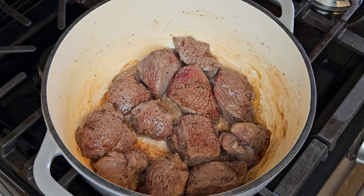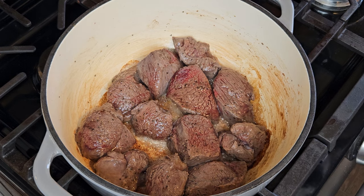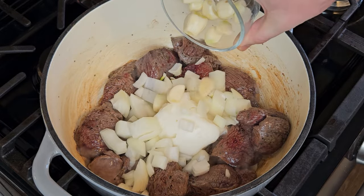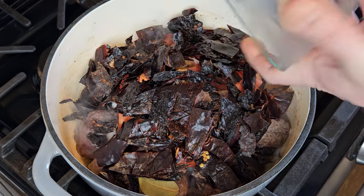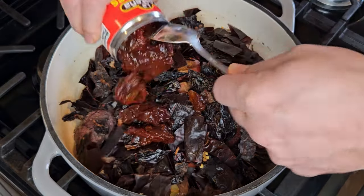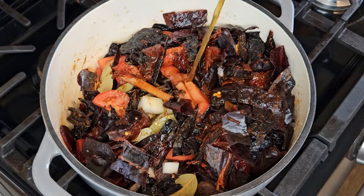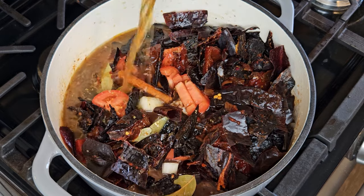Birria is supposed to be a bit fatty. While you get plenty of fat when using beef, venison is incredibly lean, so we need to add fat in the form of pork lard — about a cup or half a pound. As that lard starts to melt down, I'll also throw in the onions, garlic cloves, tomato, dry seasonings including the bay leaves and cinnamon sticks, and all those little pieces of dried chilies. I'm also adding one small can of chipotles in adobo — not necessarily traditional, but it adds a bit of heat and a nice touch of flavor. Then in goes one quart of beef stock, basically just enough to cover the meat.